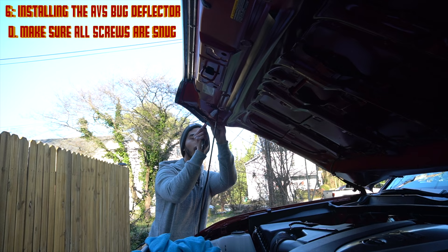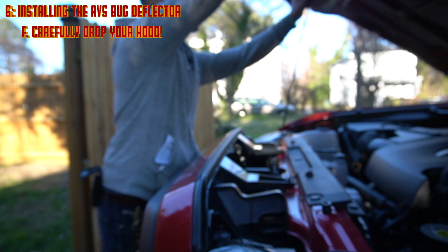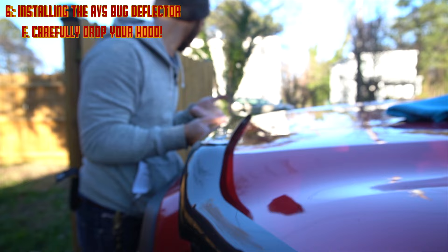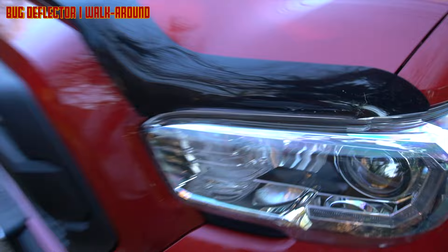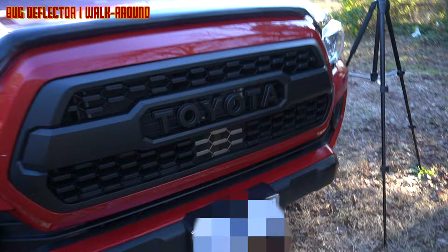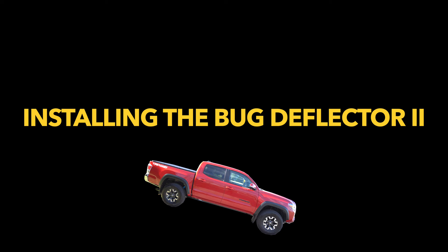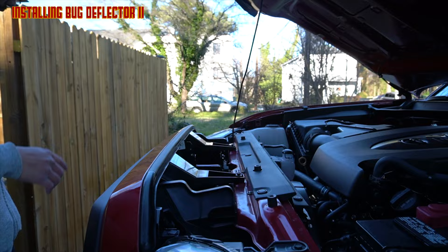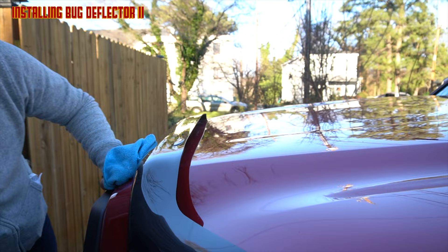Now that everything's screwed in place, clean up your work area and let the hood drop. I was a little paranoid about dropping it at first, but I just went for it. The bug deflector turned out pretty nice — this is the ABS bug deflector one, and as we predicted it looks pretty slim, but the profile actually looks nice. I'm excited to show you guys what the bug deflector two looks like. I'm going to fast forward the installation for deflector two since it's pretty much the same exact process.